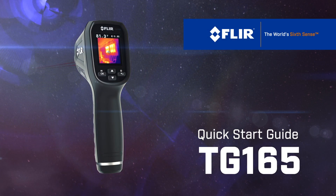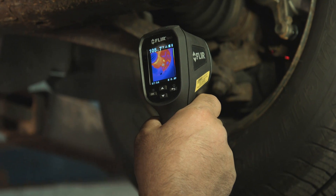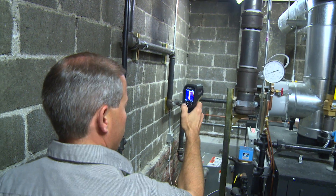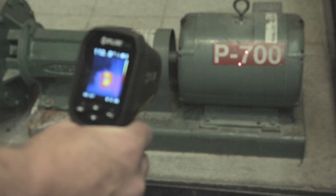Getting started with a TG-165. The FLIR TG-165 is a simple to use imaging IR thermometer. With just a few steps, you'll be up and running in no time.